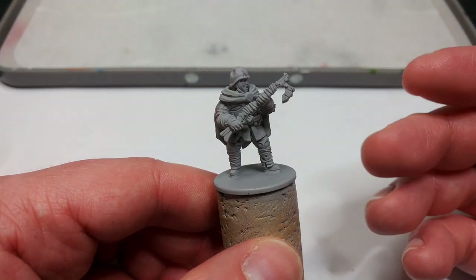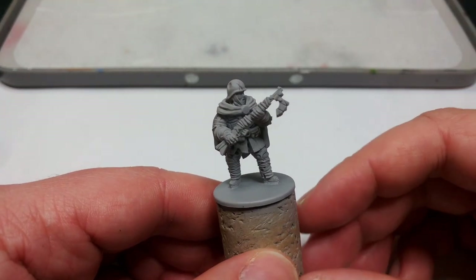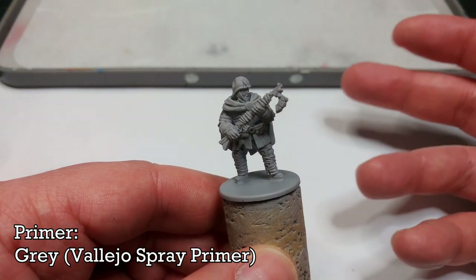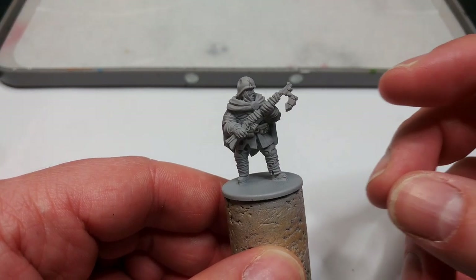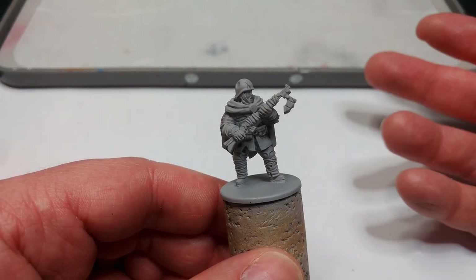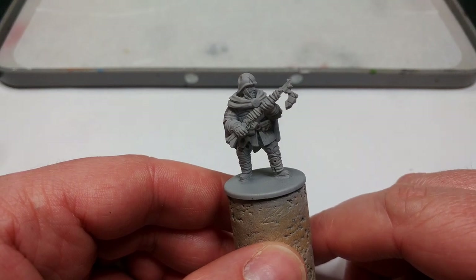First things first, whether you have printed these yourself or later ordered them, first thing to do after assembly is to prime them. I've used here the Premium Grey, it's a Vallejo rattlecan primer. The actual primer colour doesn't matter too much — all you really want is something fairly light, so even a bone colour will work perfectly well. Anything medium to light isn't going to matter. I've just used grey because I had it to hand.